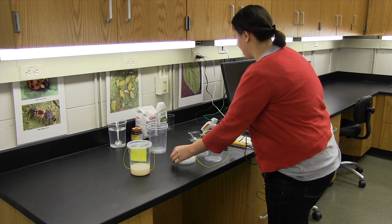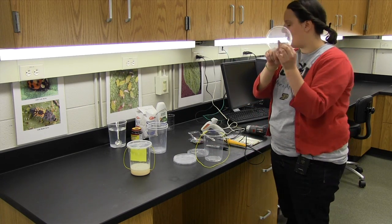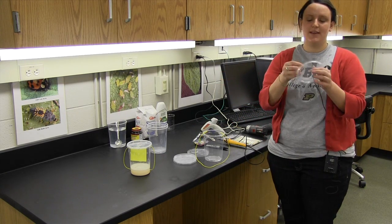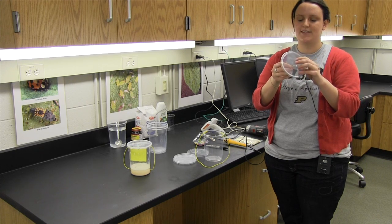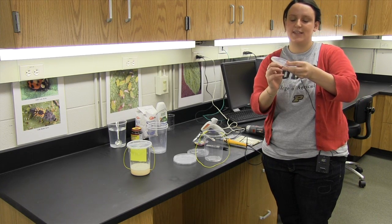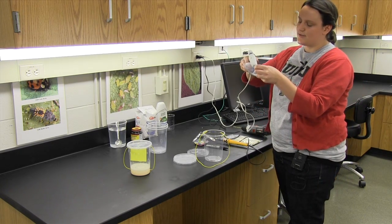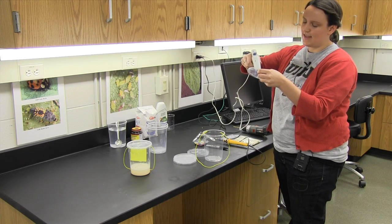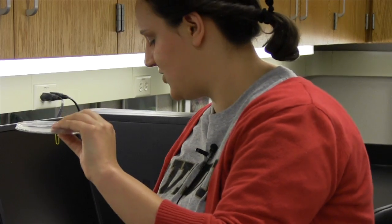Now we can work on the lid. We're going to take the lid — you can see there's a small hole right in the center. We're going to use a paper clip and thread it through, and this is going to be used to hang a yellow sticky card into the trap. I've bent the paper clip and now I'm going to use just a dab of glue to secure that in place and wait a few moments for this to dry.